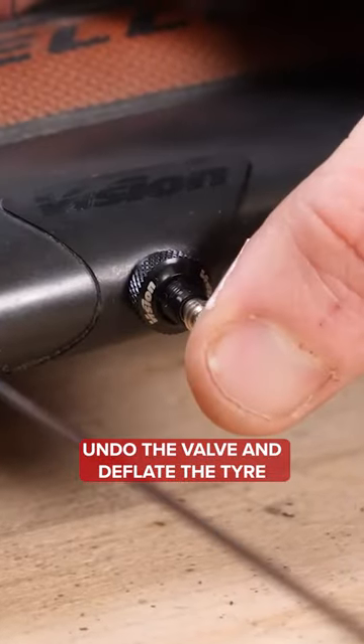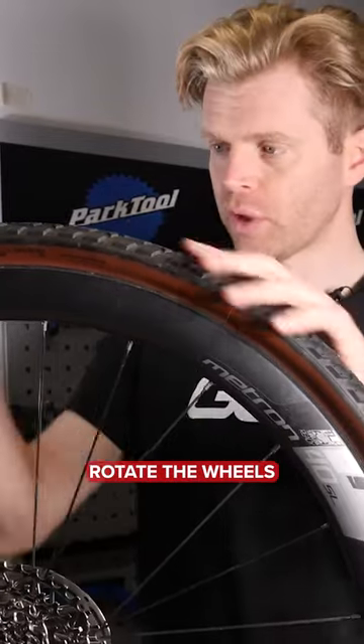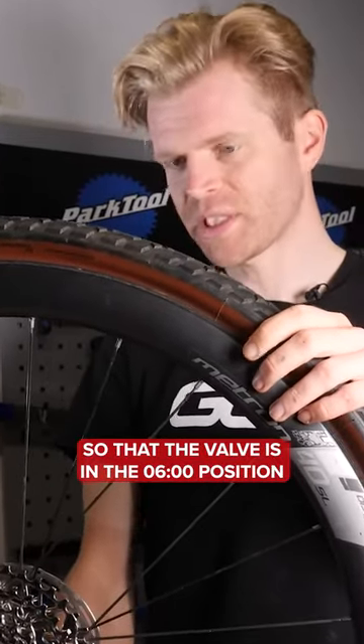Undo the valve and deflate the tire. Remove the valve core. When you remove the valve core, rotate the wheel so the valve is in the six o'clock position.